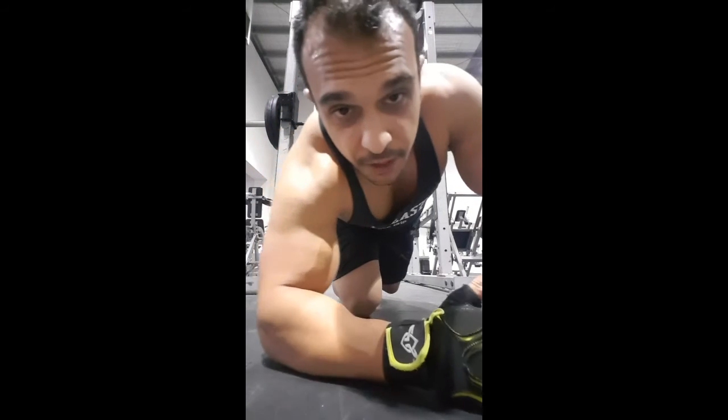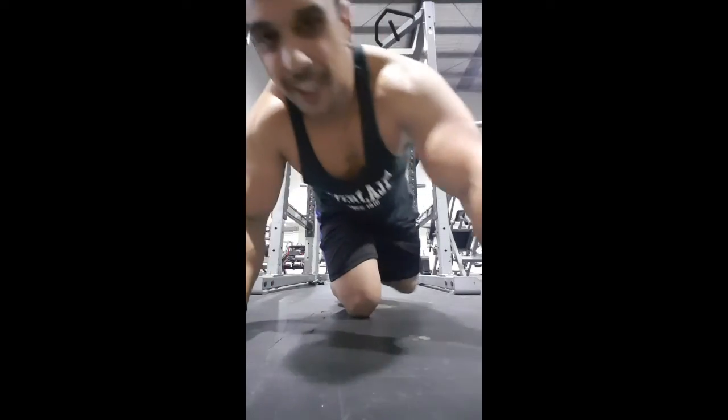Now we're on to squats — everyone's favourite on leg day. What I like to do is not go past 90 degrees, because anything lower you really start to put pressure on your kneecaps. You see a lot of people go below 90 degrees and it's not good for your joints or your knees. Let's get to it.